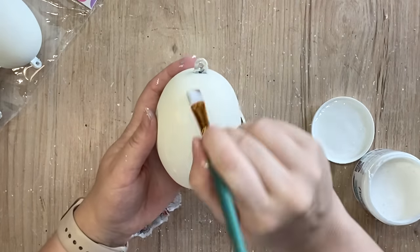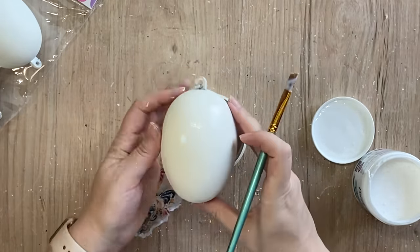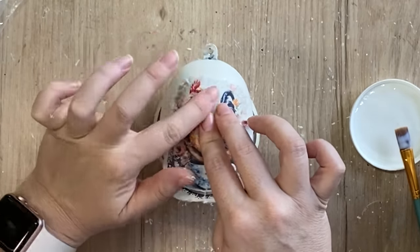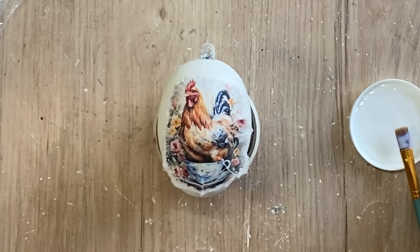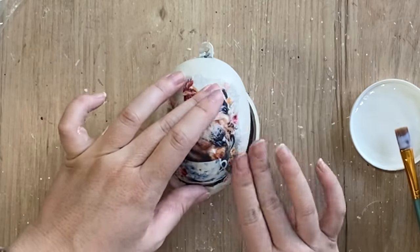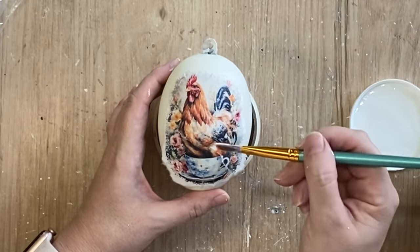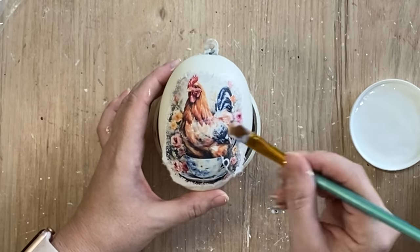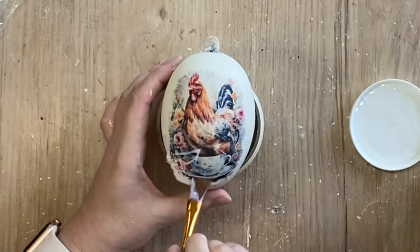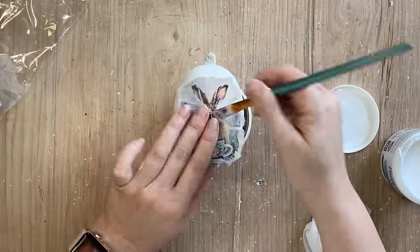I'm going to take Paint Couture's Decoupage Medium in Matte, applying a generous amount in the area where my rice paper design is going to go, then position the design and press down — working with those little folds and tears I've added. Once I'm happy with how it's laying I take my brush and go over the top of the rice paper, smoothing it down. I also added more product over the top to seal it all in. Once I finished with the rooster egg design I repeated the same process for the bunny Easter egg and our little duckling.